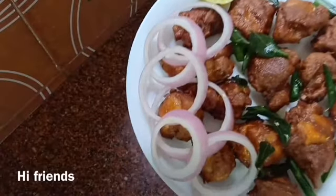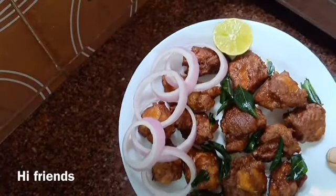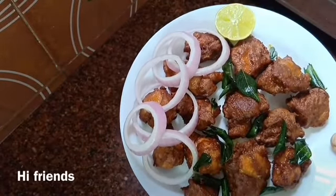Hi everyone, welcome to Cooking with Druthi. Today I am going to show you a street style chicken.